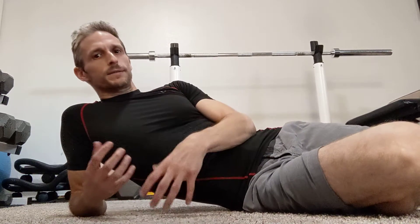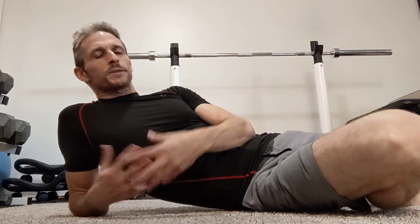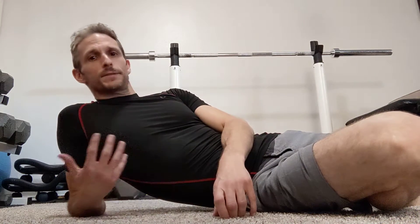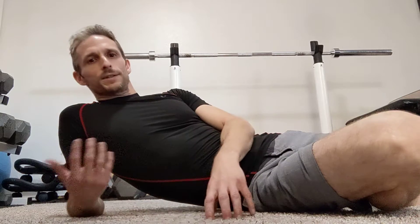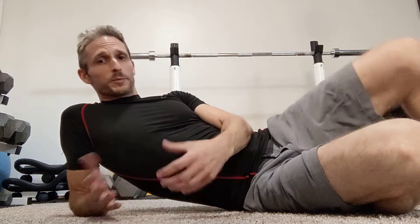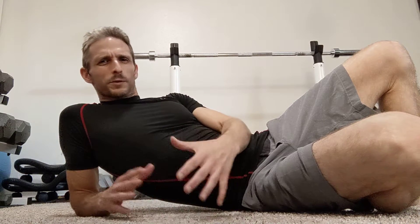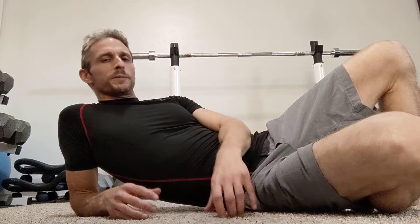Whether it's their low back or tightness, everybody has tightness somewhere. There are a lot of different ways to approach it — massages, stretching, myofascial release, all kinds of things. I'm going to show you one today that you're probably not familiar with. It's from the world of somatic movement, something I've known about a little but have really gotten into over the last few months.